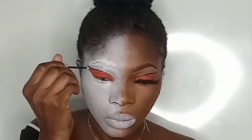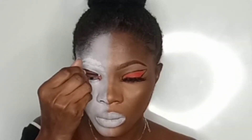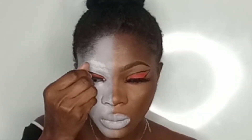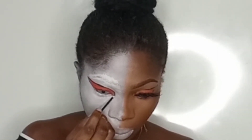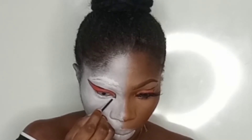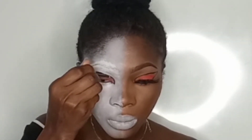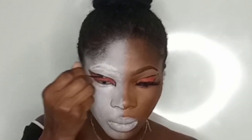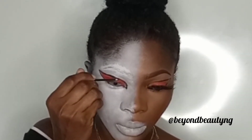This gel liner is smudge proof. I know there are a lot of gel liners out there that claim to be smudge proof, but then within a week or a month they already dried and cakey — but this one is not like that. I've had it for over six months and I still use it. I highly recommend it. It's the Beyond Beauty gel liner and it's very affordable. You can get it on their Instagram page — I'll leave the handle on the screen.